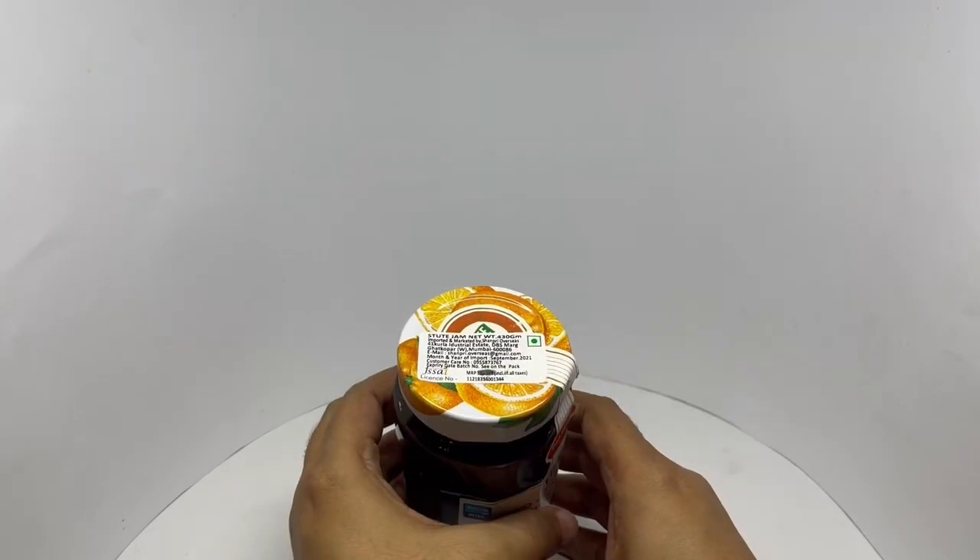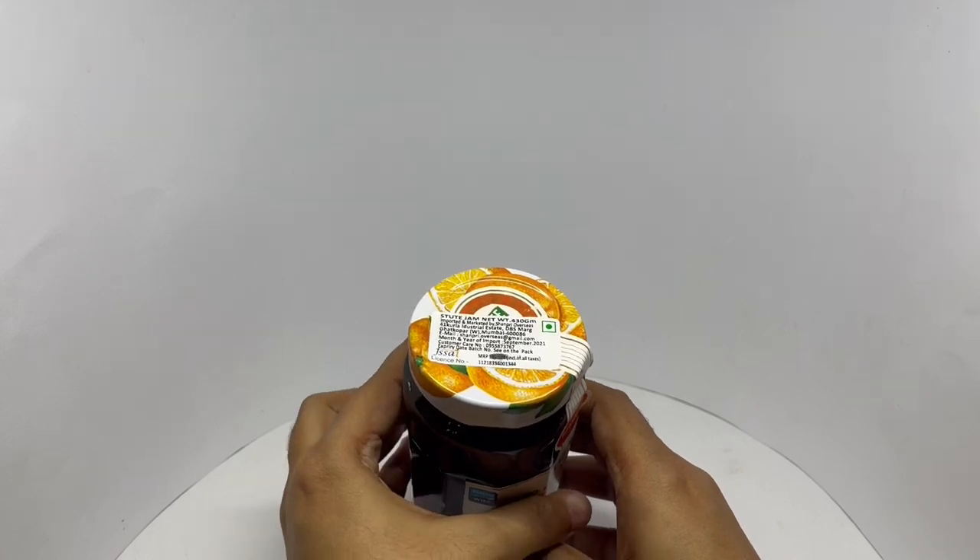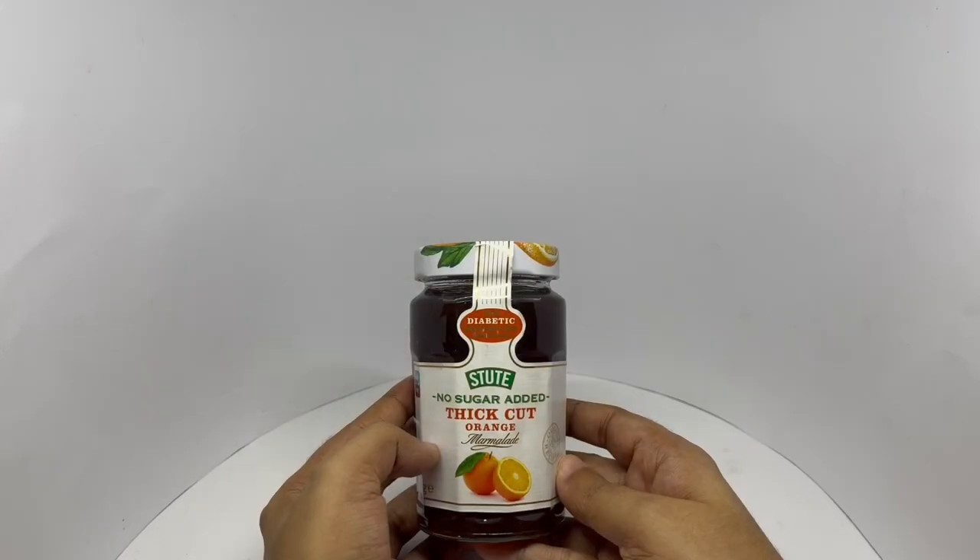Costs around $3.99 or $5 or so. So let's taste it.